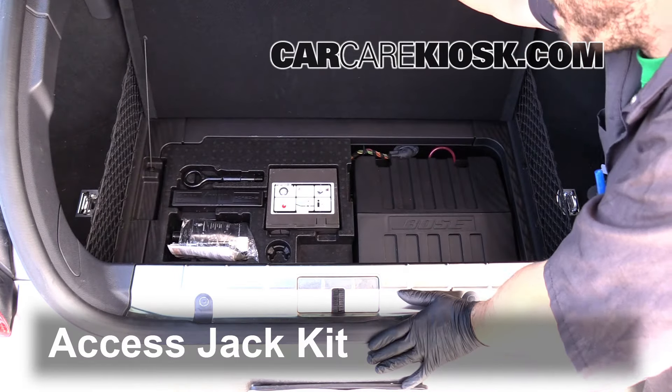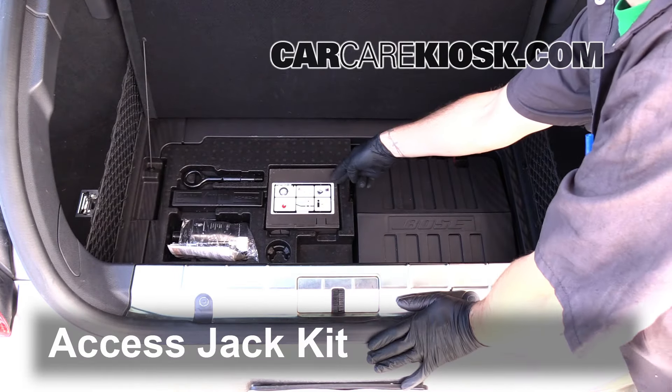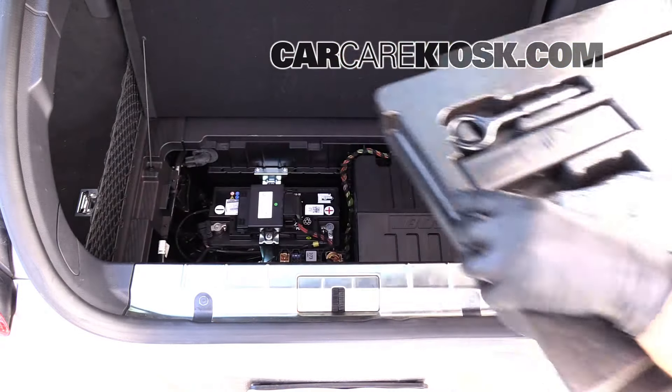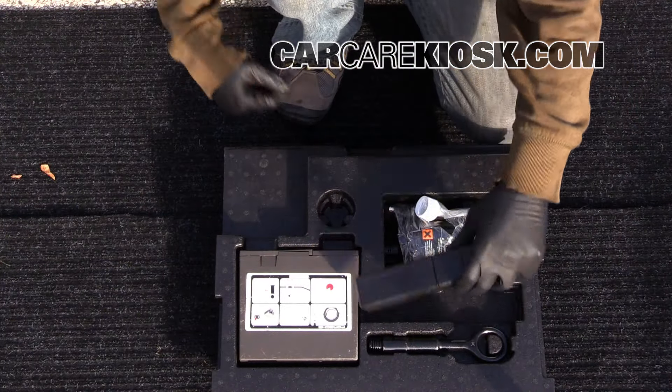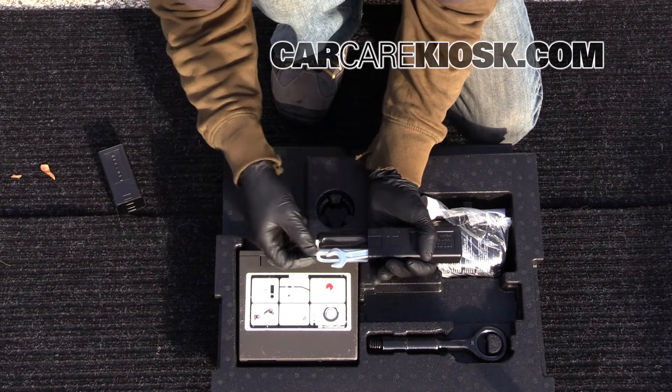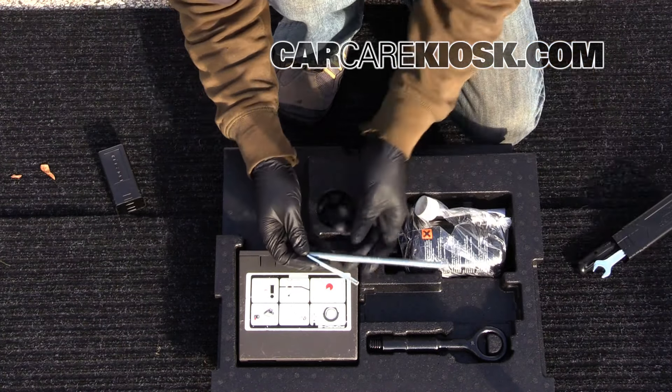Lift up the lining in the trunk to gain access to the jack kit. This is the tool kit that we need to take off the lights. Pull it out and open it up.